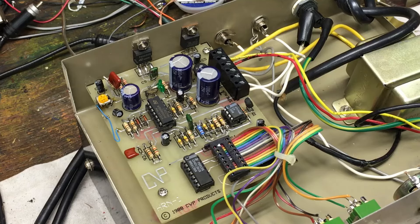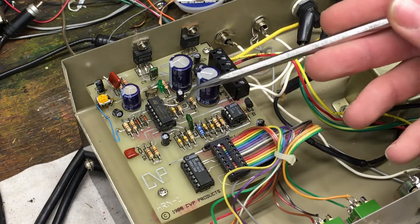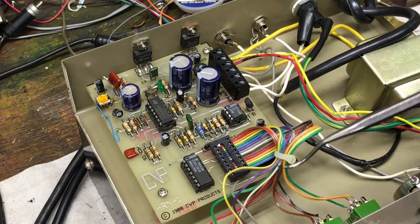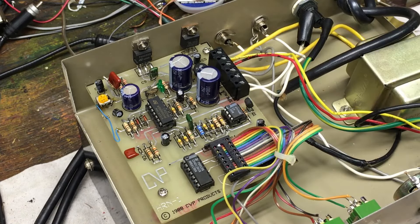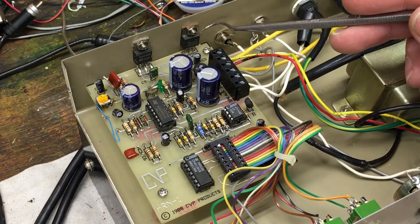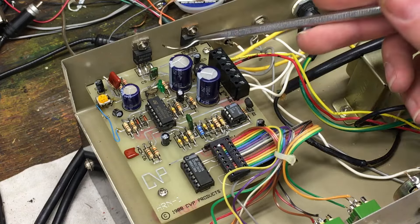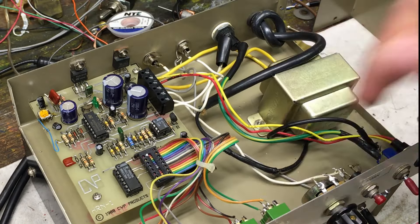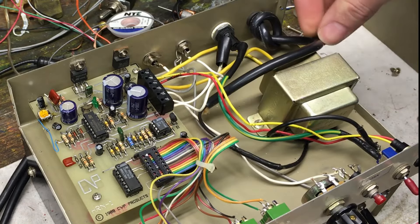I was kind of thinking this would be all discrete components, but this is all integrated circuits. We have two integrated circuit chips, some resistors, large capacitors — that's about all I can identify. And back here there are a couple of power transistors, so I'm going to assume one of those is to amplify the audio. There's a splice job here — this is our power coming in.